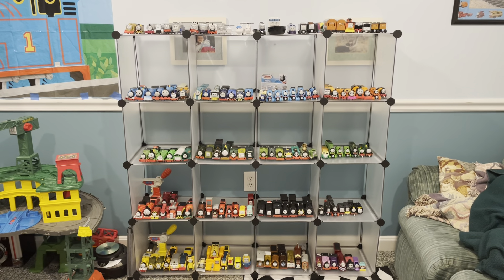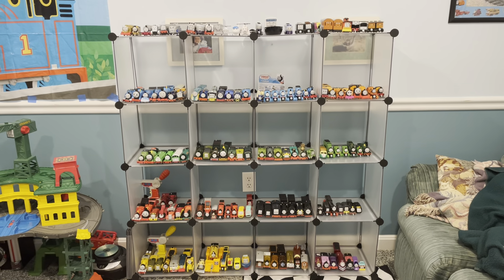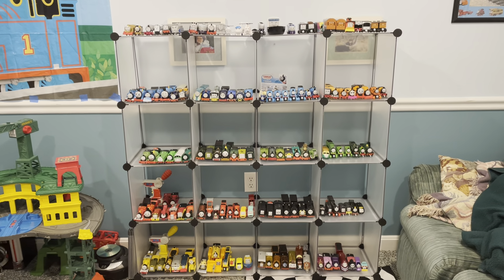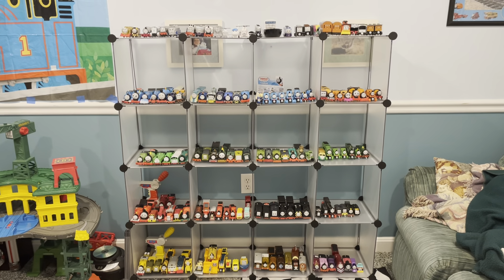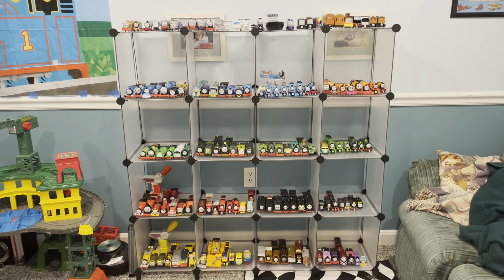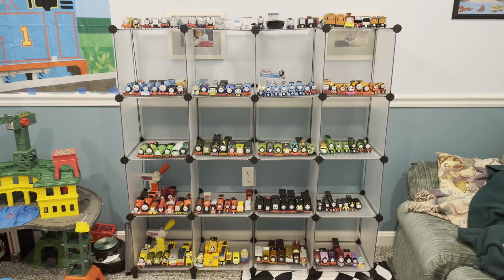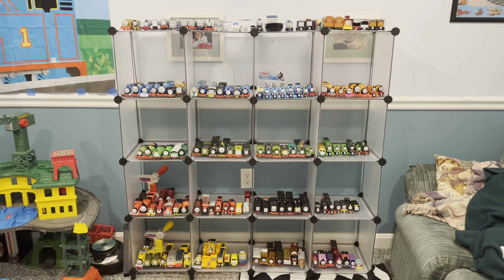Hey everyone, what's going on? This is the Train Club here. I hope you're having a great day and today I have decided to do a video showcasing probably the best thing I have ever done in my basement. This took a good amount of time, probably about three hours to set up and put everything on here.